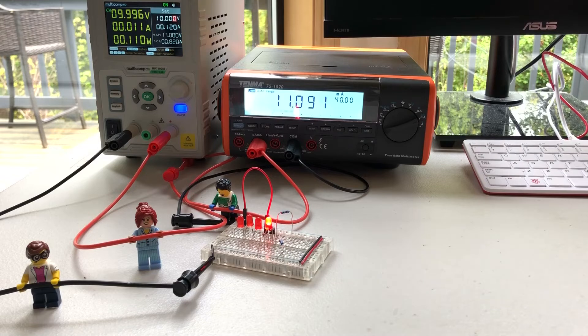Only one LED is in series with the current sink. Note the brightness and that the multimeter is displaying 11 milliamps as expected.